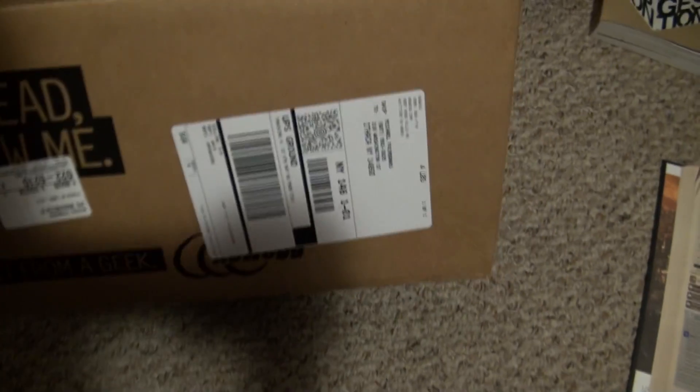Hey, this is Herman Nugent and I'm doing my very first unboxing video for my new video card that I just got, so let's take a look at that. Here it is, unboxing from Newegg, gotta love it.